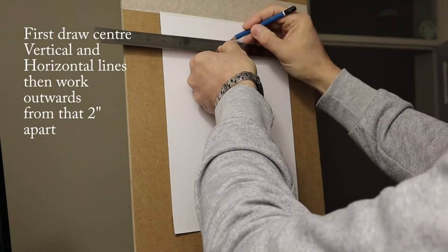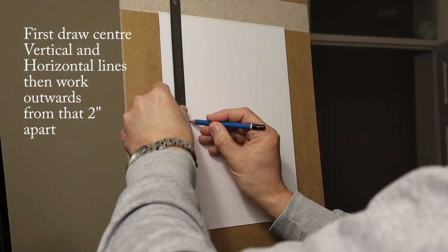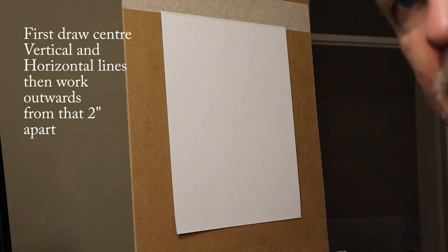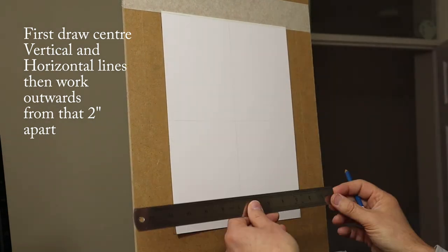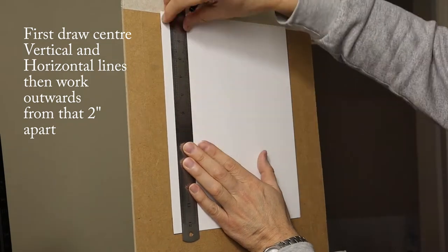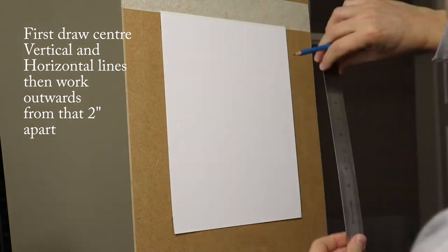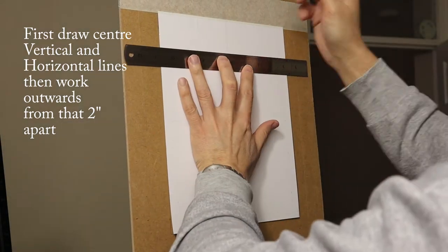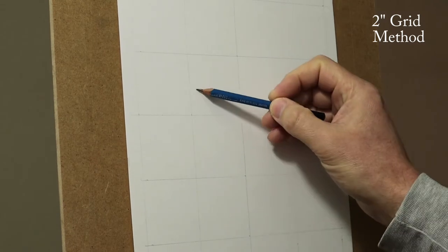First draw the vertical and horizontal lines, then outwards from that, two inches apart. The reason why I use a two inch grid instead of a one inch grid is because it helps with you learning to achieve a freehand method. Because that is the ultimate method really. You don't want to get attached to the grid — the grid is just a guideline.